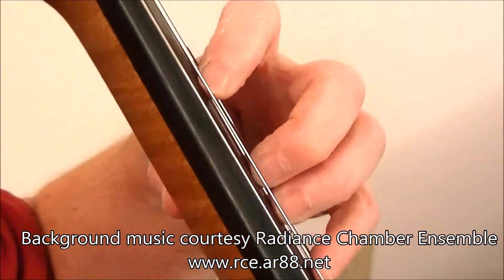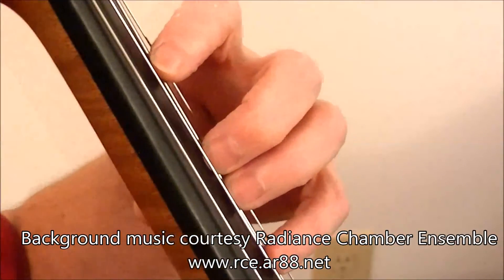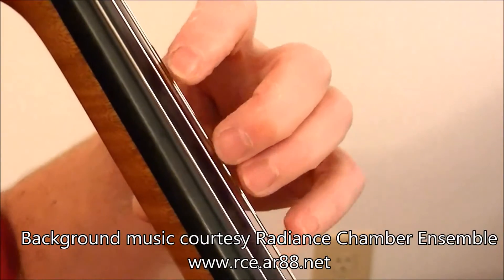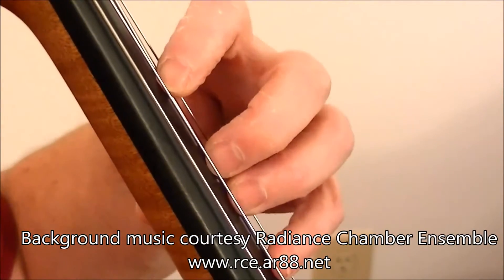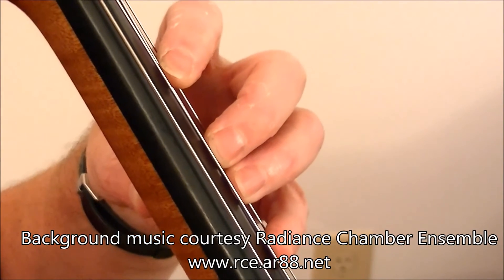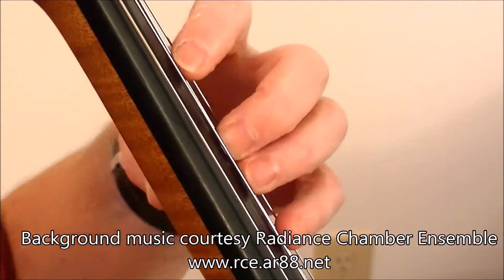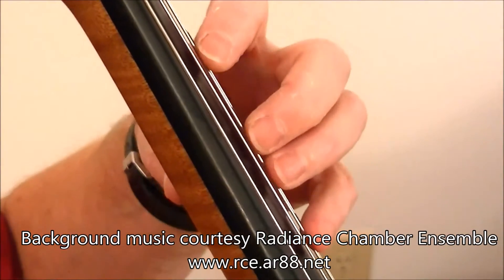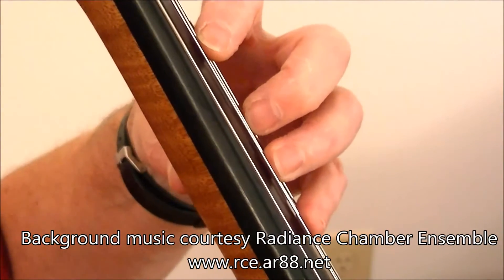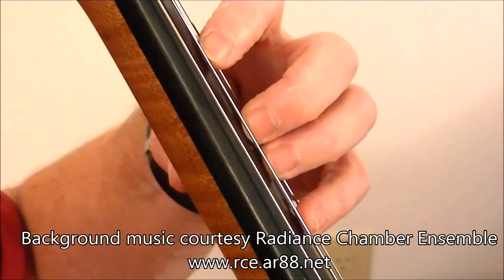For example, if I'm working on the D string and my fingers have to be tilted back to make space for the fingernails, then the backs of the fingers are interfering with the A string. So if I have any kind of intricate fingering going on, that's going to be impossible to do because the fingers are interfering with the adjacent string.